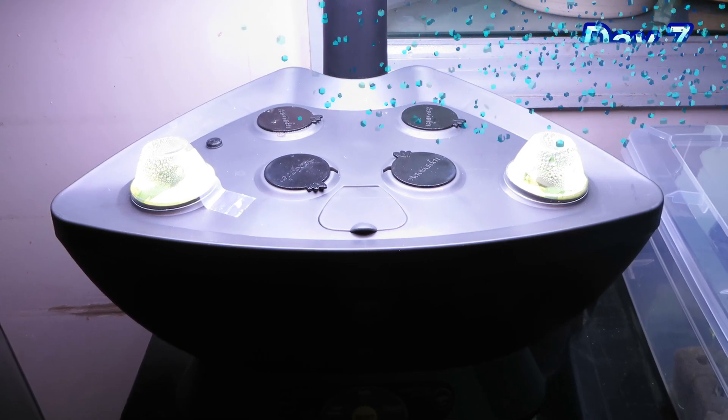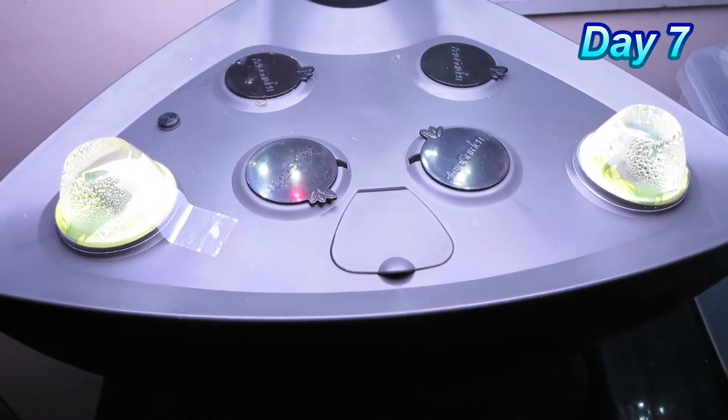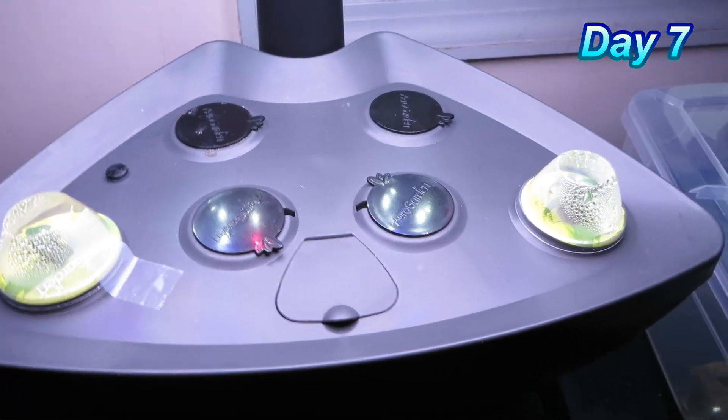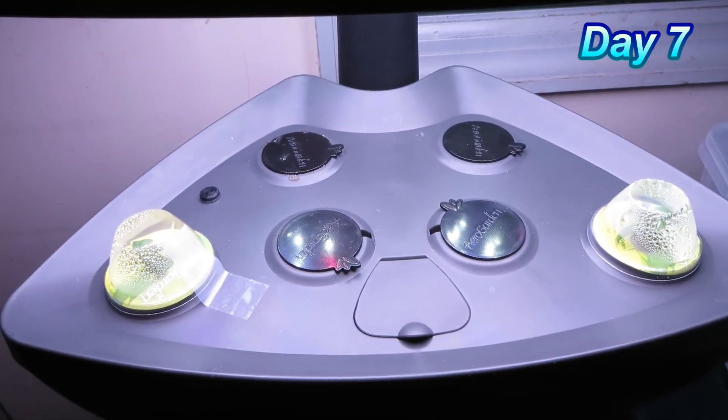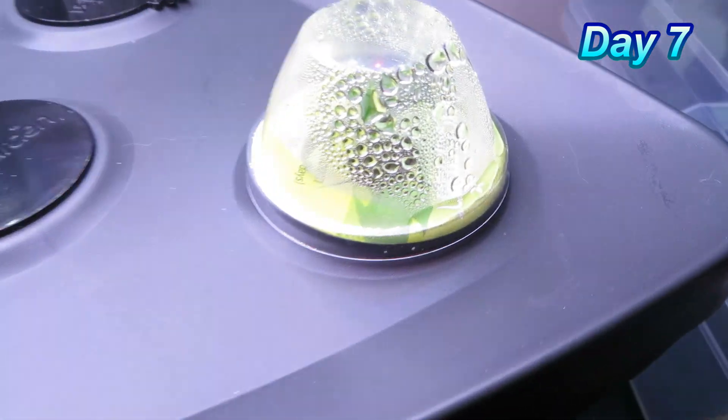Here we are at day seven, and you can see that both domes have condensation buildup. Taping down the left side dome really helped increase the humidity level, and the amount of moisture on the right side is also quite heavy.